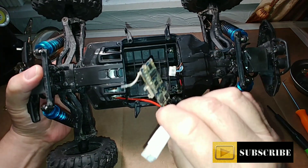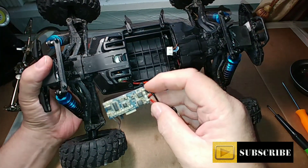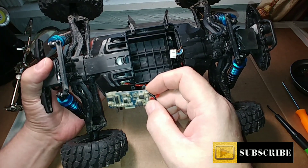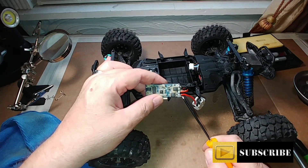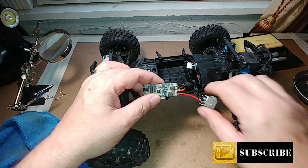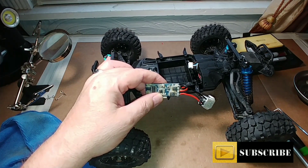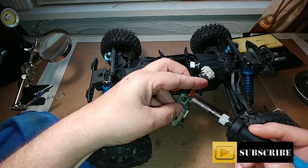Go ahead and remove that board and get it out of the way. What we need to do is desolder right here — we have two connections, and you can see this has a pretty heavy-duty coating on it. I'm going to scrape some of this coating off and then desolder it. I've scraped off the coating on the positive and negative leads, so now I'll take a hot soldering iron, heat these up, and pull them off.